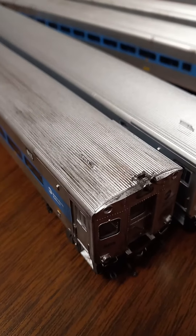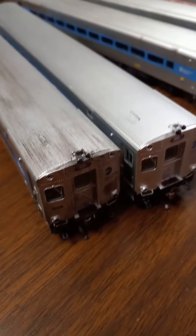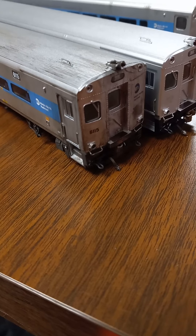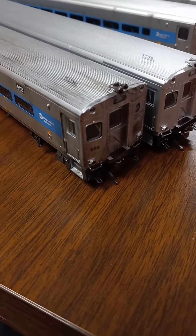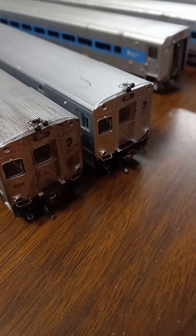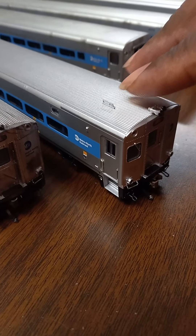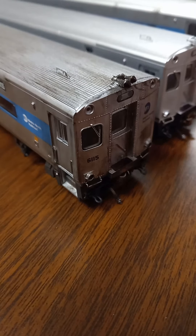One of the Metro North fleet sets is weathered, and the other one is stuff I'm gonna redo on my own. As you can see right here in the foreground, car number 6115 — it was a duplicate. I had a duplicate set, so I'm gonna change this car. You can see what it looks like coming out of the box and what it looks like when you reassemble it.